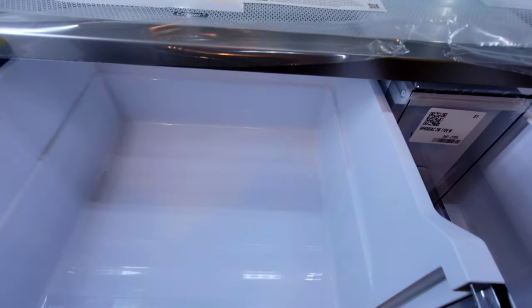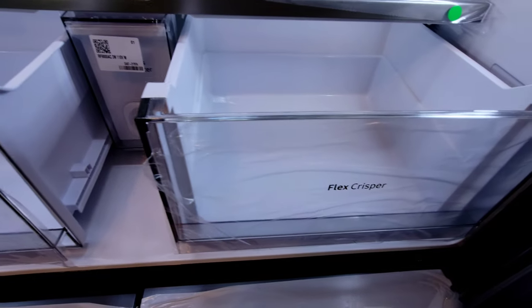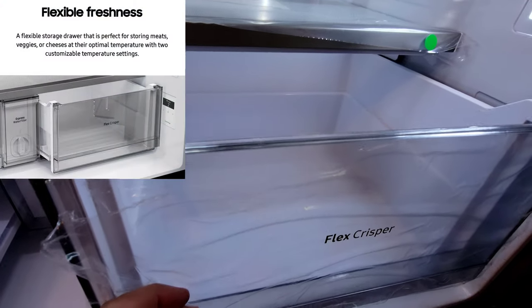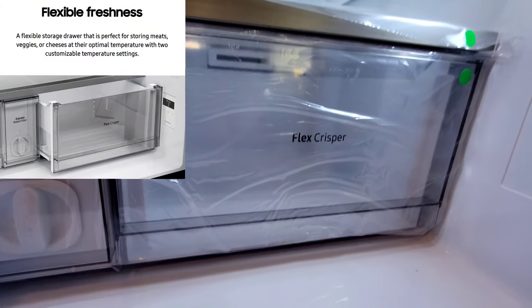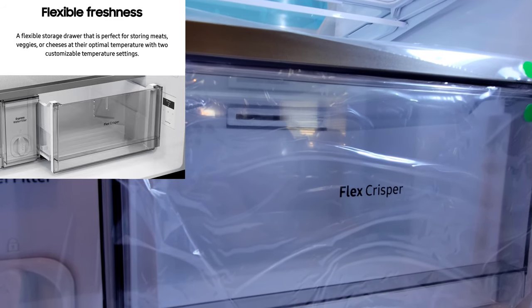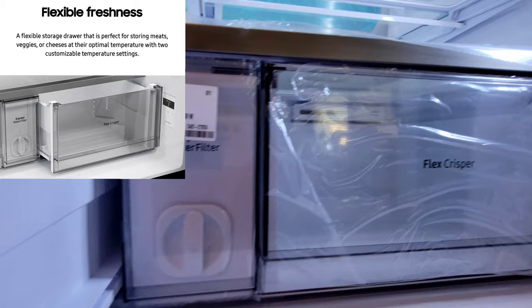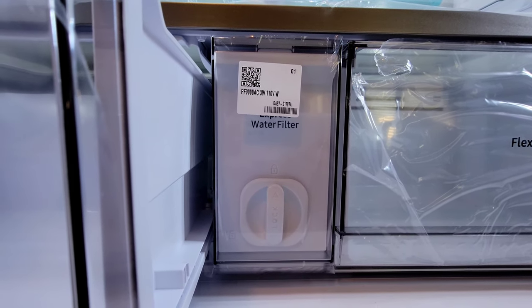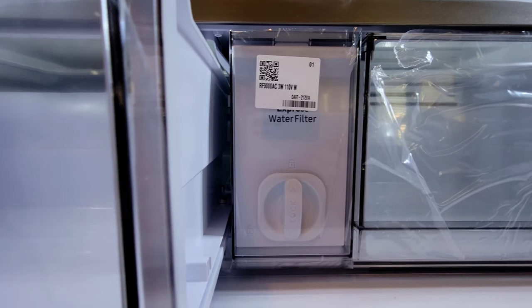Here is the Crisper Plus drawer. Here is the Flex Crisper — this is special as you can use this for a meat and cheese drawer. As you can see, you have the air vent in the back, allowing you to change it to much colder temperatures. The water filter is easy to change — you simply open up the plastic and twist and it will pop right out.